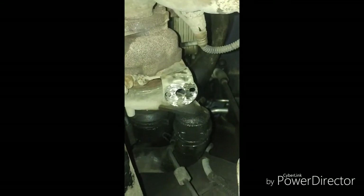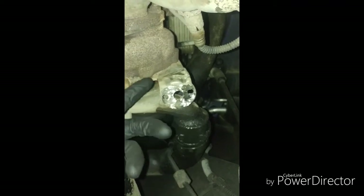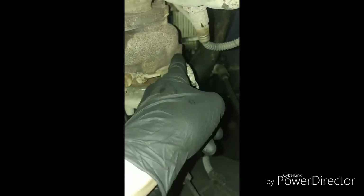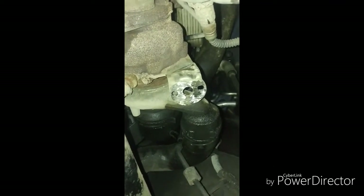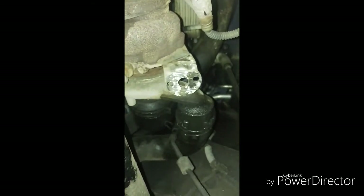The turbo actuator, as you know, cannot be replaced separately from the turbo according to Volkswagen. You can put a VNT 17 turbo actuator on it though. There's a bolt here and a bolt up here on top that holds this mounting plate on — they're very difficult to get out and break quite frequently even with heat and penetrating oil. This process is tedious and time-consuming, but less so than removing the turbo entirely.